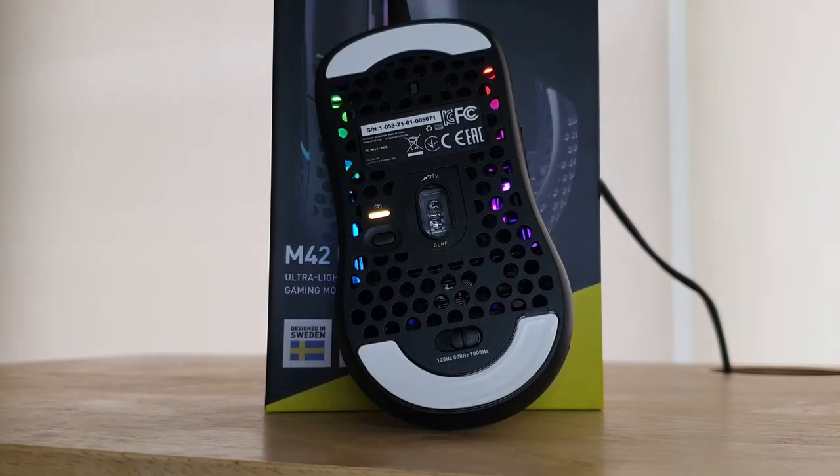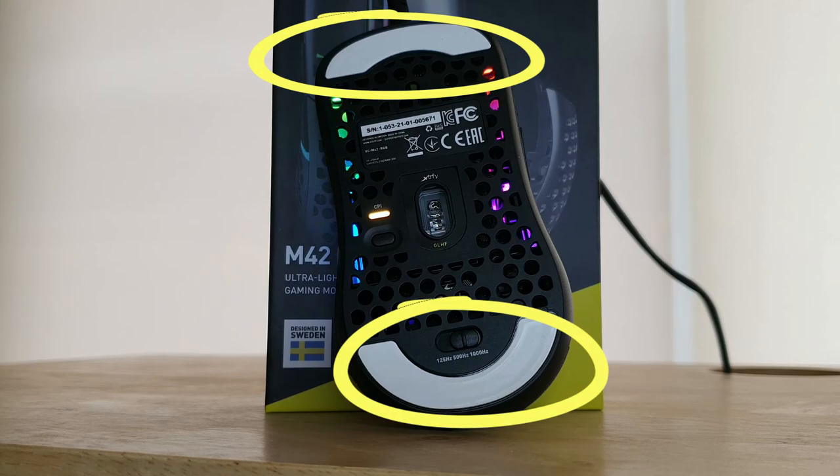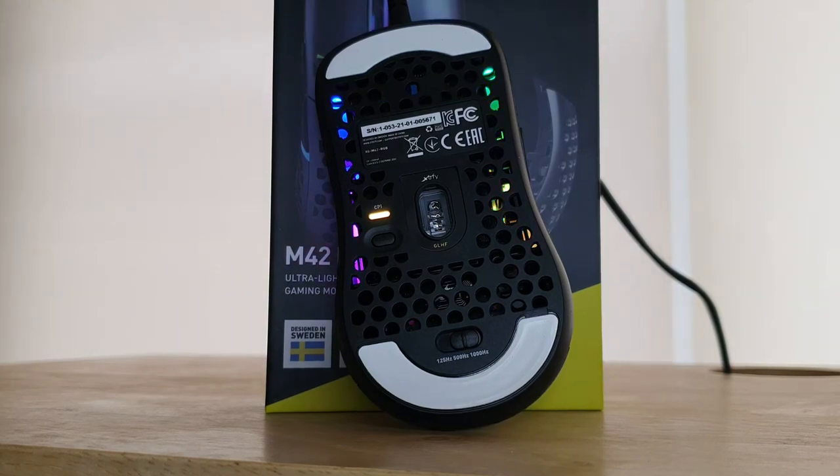Going to the underside of the mouse, it shows four important things. First are the feet, which are great PTFE skates that really just glide across my hard mouse mat when I need to make those large movements. The second thing is that it's paired with the 3389 sensor, which makes for excellent tracking of targets — I really just wish I had better skills, especially in shooters.